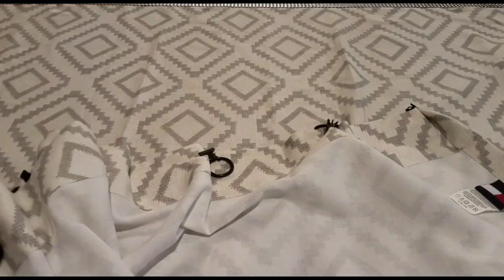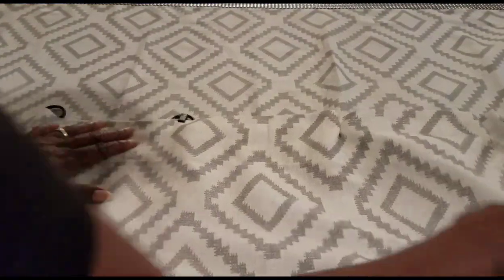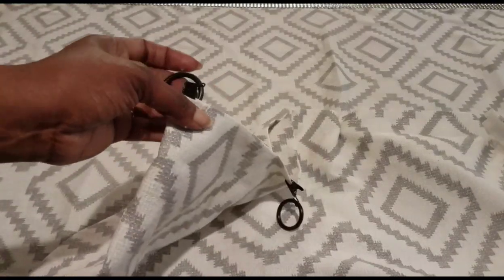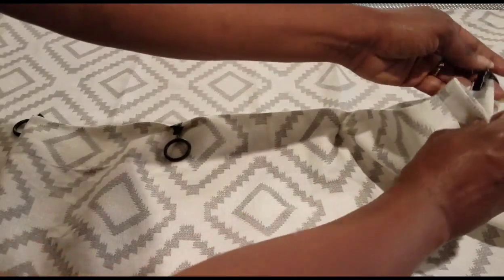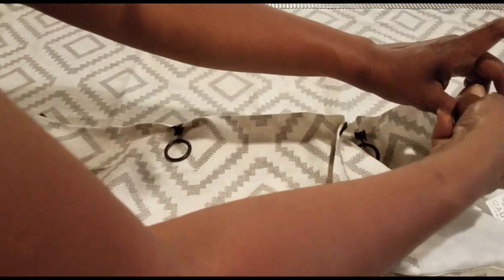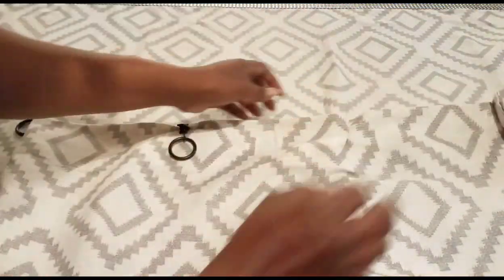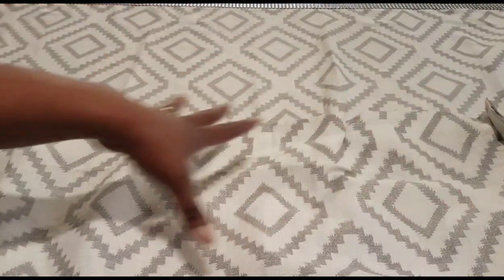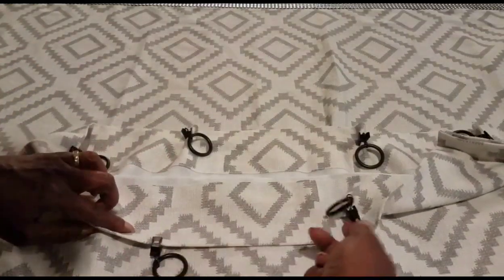When I decide where to put the clips, I fold my fabric in half and start at the middle point where the crease is and place my first clip. Then I go to the ends and place a clip on both ends. After that I go into the center and space the rest of the clips about five to seven inches apart from each other.